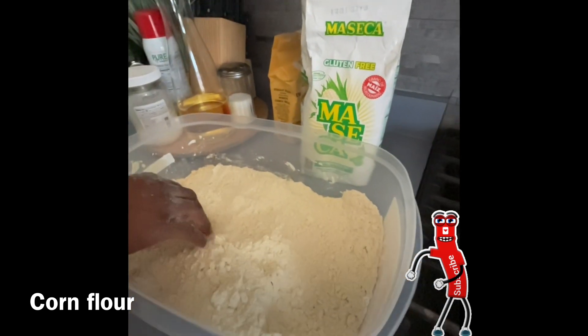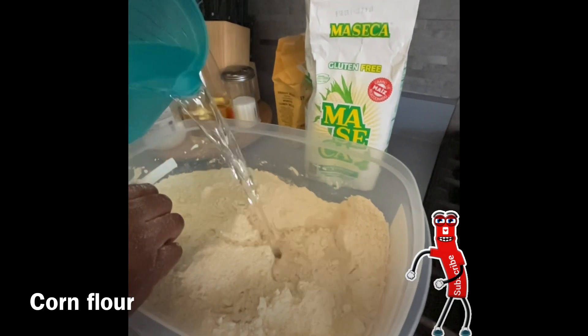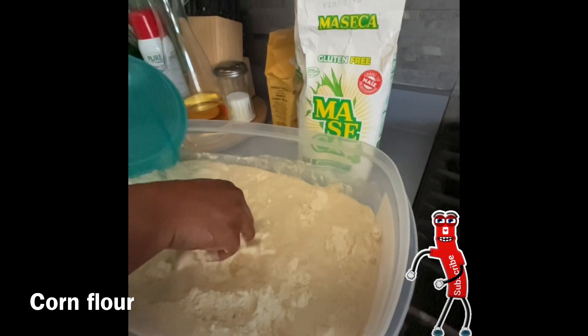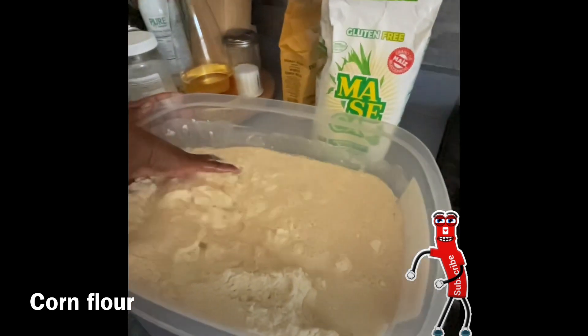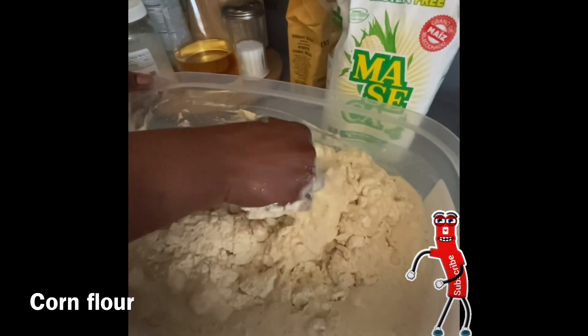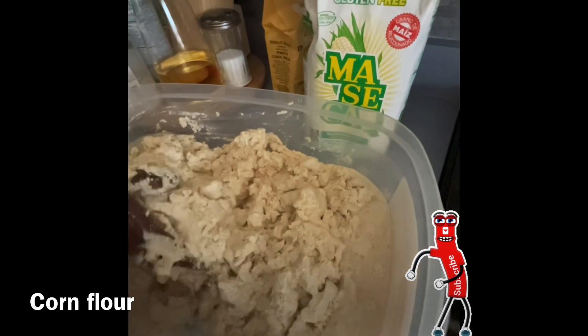I stir it in homogeneously, making sure that everything is mixed in properly. Then I add some water — I eyeball the water, there's no measurement to it. I eyeball it and make sure I've got it the way I want it, the texture that I want, the paste. Make sure you get all the corners and mix it homogeneously.